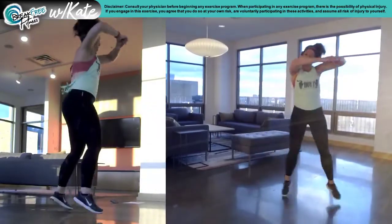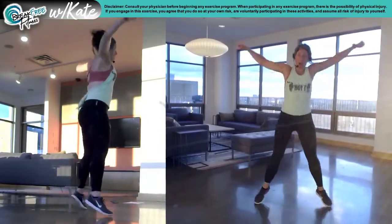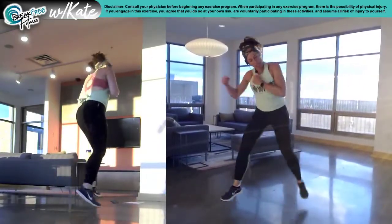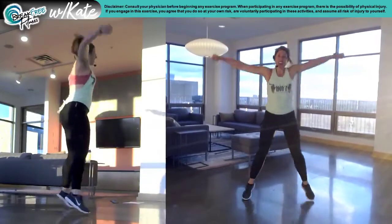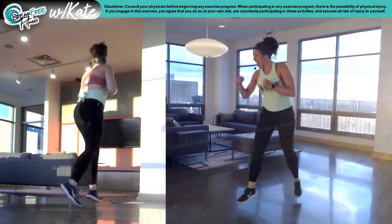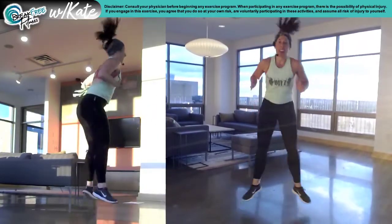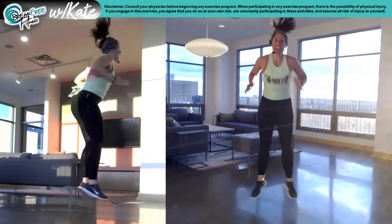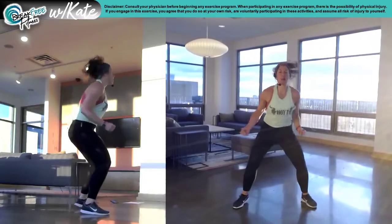Ready to rock. Rocking horse to the right. Go. Two jacks. Make it big. Hit the beat. Okay, three punches here. Heel taps. Hit the bell. Ding. Ding. Ding. One more.